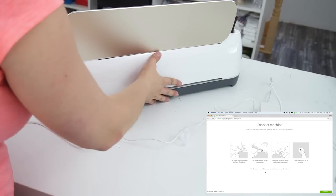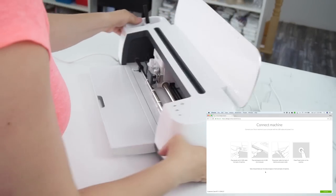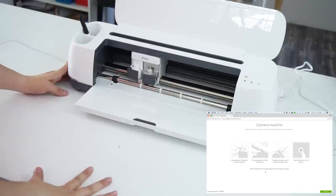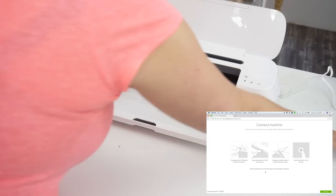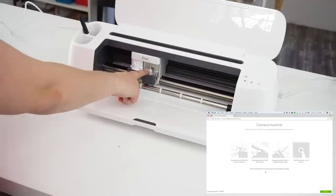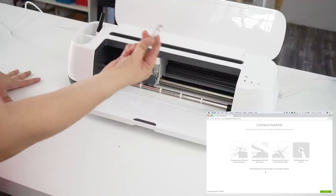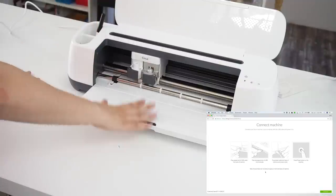Now we'll hide all the cables behind the machine and turn it back around. The machine comes pre-installed with the fine cut blade, as noted in the earlier video. I already put the extra pen and the rotary blade in the little storage compartment — those are the other two pieces that come with the machine.